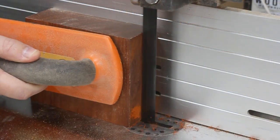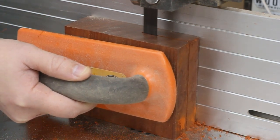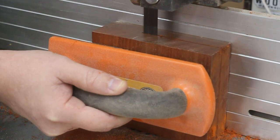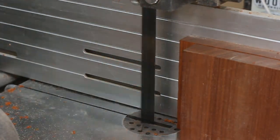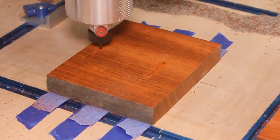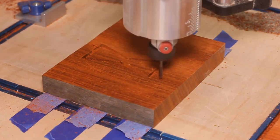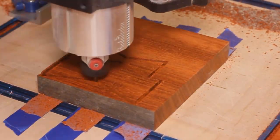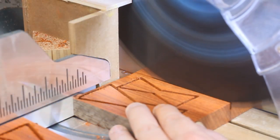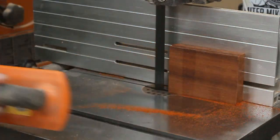Now it's time for something I've never done before — inlaying bow ties. I figured I'd be a big fat cheater and just use the CNC machine. I drew the shape of a small bow tie and then another that's slightly bigger, and I had the machine cut out two of each. I trimmed off the excess at the miter saw and then I could cut the bow ties out by running it through the bandsaw again.